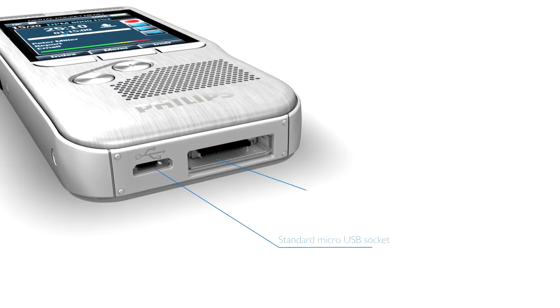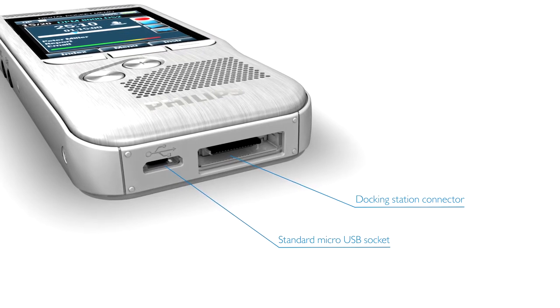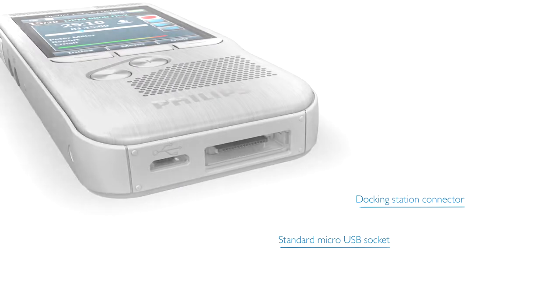The Pocket Memo can be quickly charged using either the docking station or the standard micro USB socket.